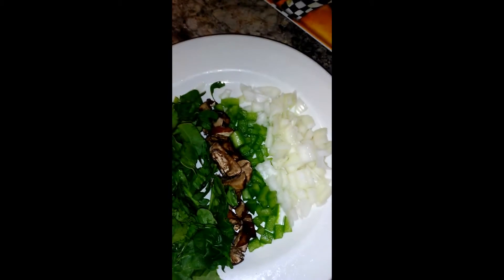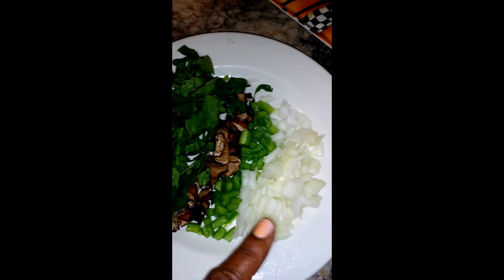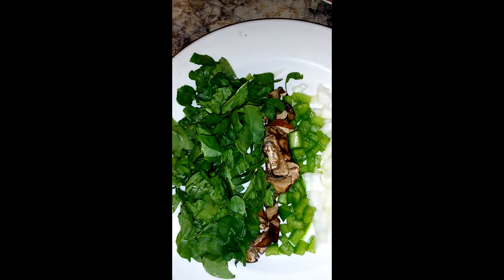The sausage is done. Now we're going to sauté some white onions, green peppers, mushrooms, and some baby spinach that's been roughly chopped.